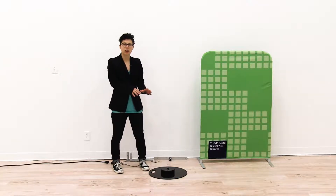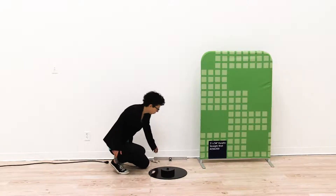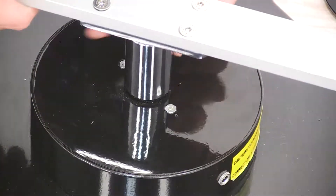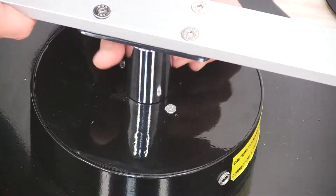The first thing we're going to do is install the bracket onto the spinner base. To install the bracket, we're going to take the bottom of the bracket and screw it onto the metal knob that is located in the middle of the spinner base, and then you're just going to tighten it into place.